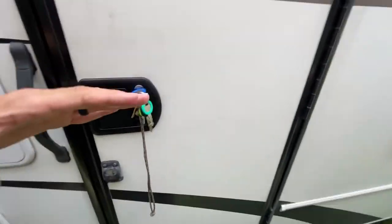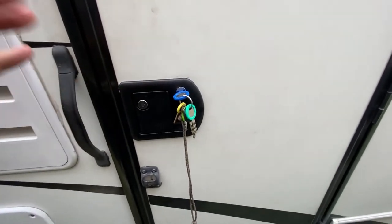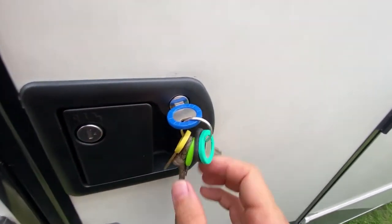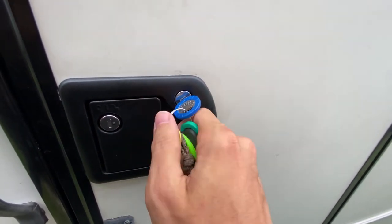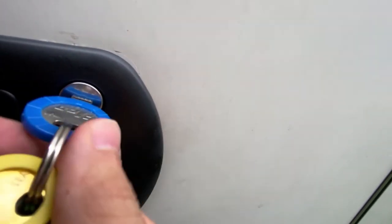The RV is a large vehicle, and when you're driving around and it's moving, this door can bind a little bit. I had things like this happen with the other lock too, where you had to push in a little bit. So if you notice the key is only going to about right there, just push in on the door a little bit and it'll open.